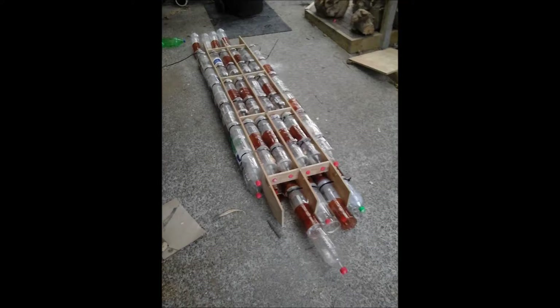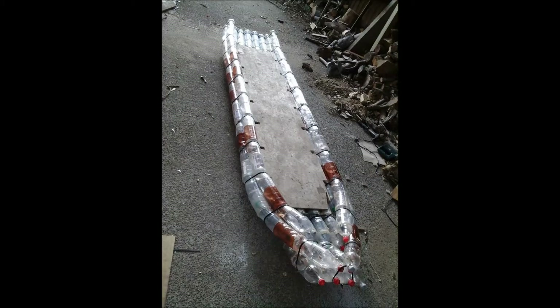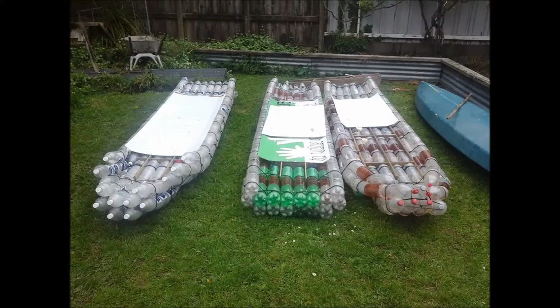Hello, I'm Big Rich, and a couple of years ago I built a plastic bottle kayak — a kayak made out of thrown away plastic drink bottles: 1.5 litre Coke bottles, 1.5 litre Sprite bottles, Mountain Dew, whatever I could get my hands on. I managed to collect a whole bunch of those and put together a plastic bottle kayak. In fact, I made three plastic bottle kayaks.